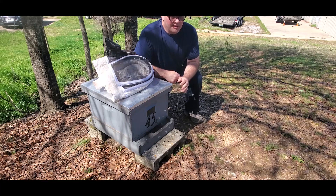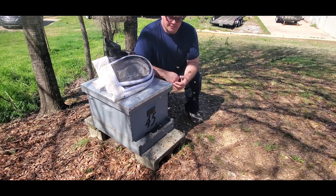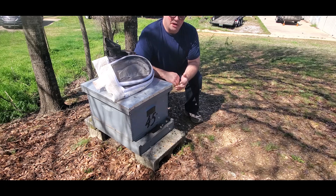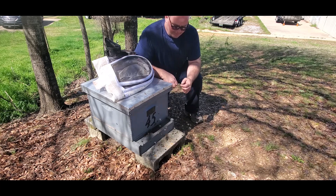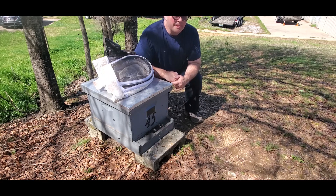Basically what I've done — I caught that swarm and came back and evaluated the nuc that it had come out of. I felt like there weren't enough bees to adequately raise queens. The swarm may be okay, but there's not much resources — I would definitely have to feed them. So I felt like it was a good time to conduct an experiment, and I decided to combine the bees back together. Today I'm going to open this hive up, look through it, and show you how this experiment turned out.